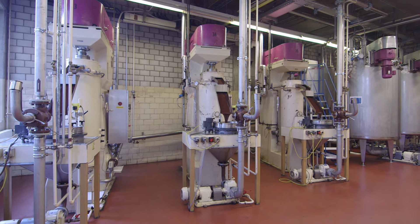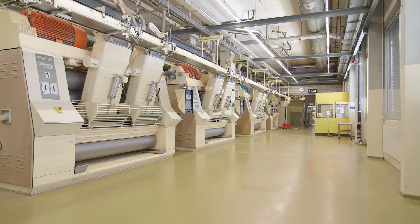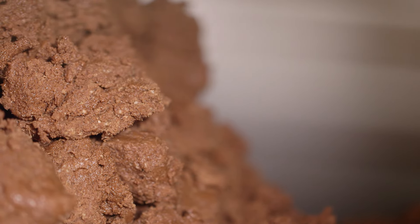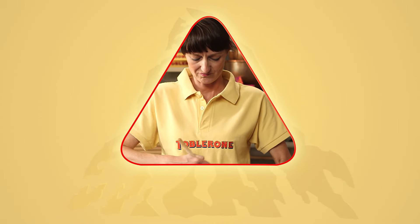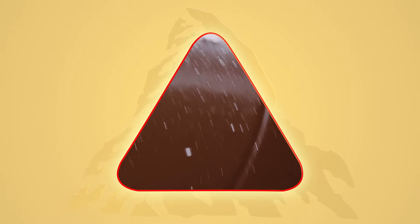In the factory, a machine mixes the ingredients. The ground, liquid cocoa mass is poured in, and then the other ingredients — sugar and milk powder — are added. The chocolate is still very coarse, so it is milled longer so that the ingredients are ground very fine and small. The long stirring time makes the chocolate soft and creamy. This machine is called a concha, and the process that produces the soft, creamy melt is called conching.